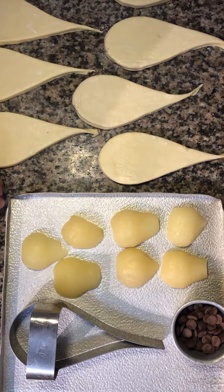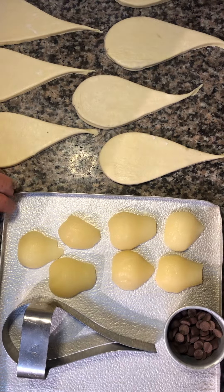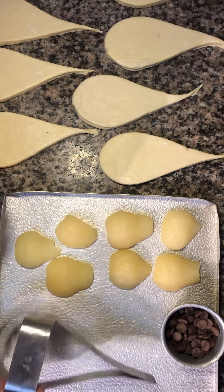Good evening everybody. I've been asked by some of the people who have read my book 'The Art of Lamination' how I make the pear chocolate baskets, so I'm just going to give you a quick overview here.